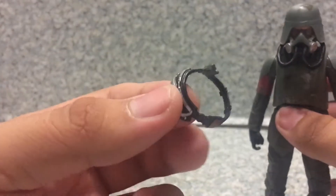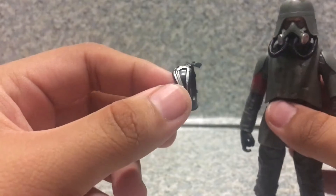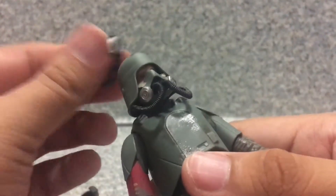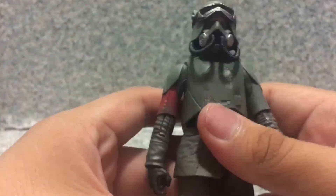He also comes with goggles — not bad. The sculpt on the goggles includes some silver paint and nice detailing. They do spin on the head.